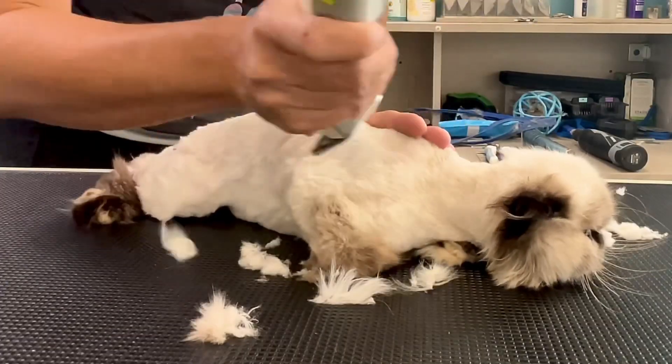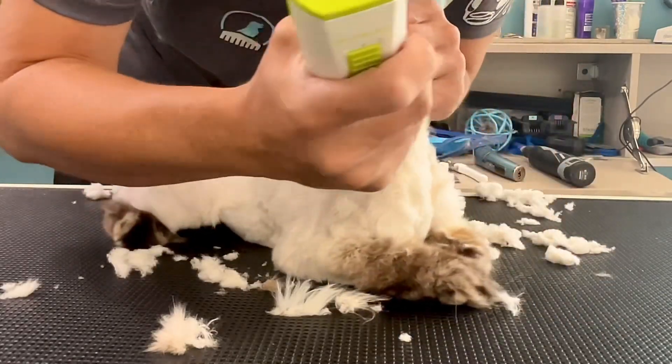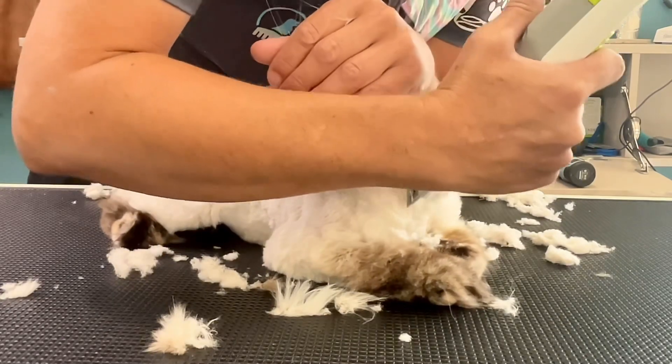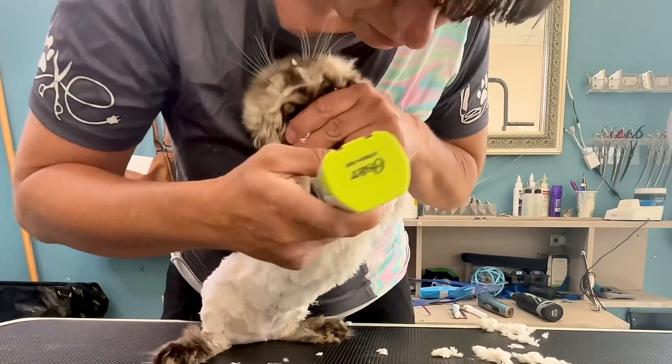If you do like this video, please like, comment, and subscribe for more amazing grooming videos — some are funny, some are educational, but mostly to see the cute animals.